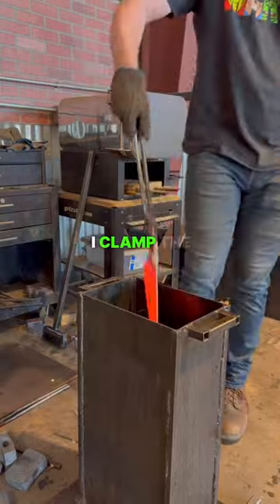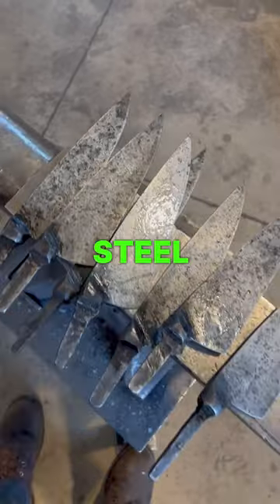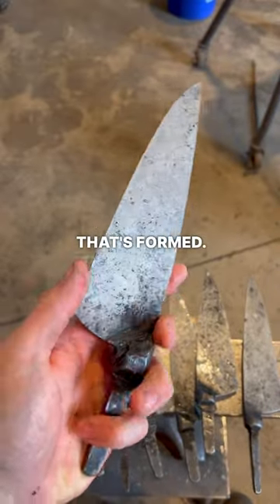After quench I clamp the knives between two pieces of angle iron to keep them straight — works most of the time. You can tell that the steel hardened by that gray scale that's formed; that's called martensite.